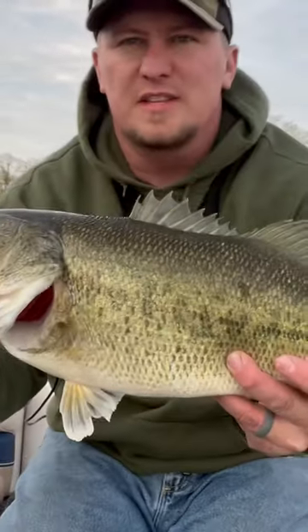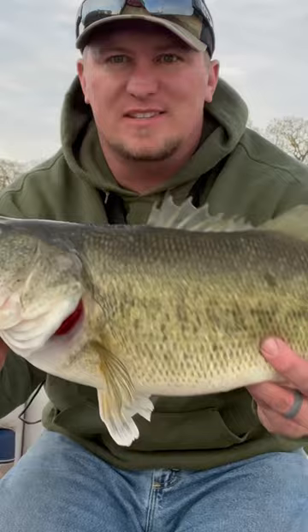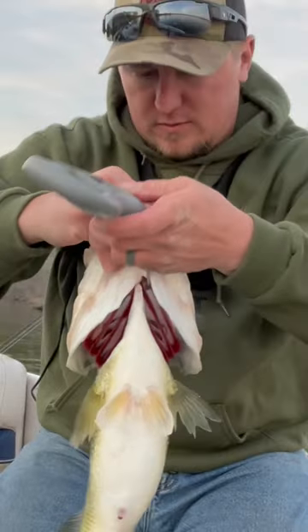All right guys, that's the first bass on this boat — this is a new boat to me. That's the first bass, so it's a good one. Let's put the scale on it just to see what she goes.